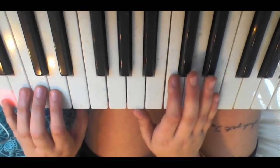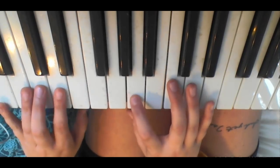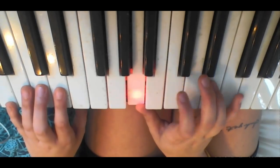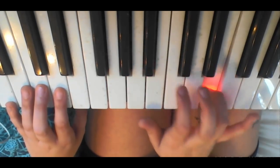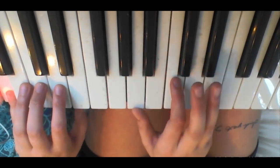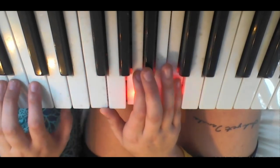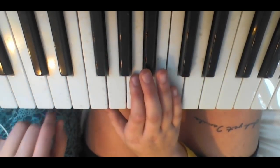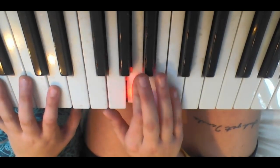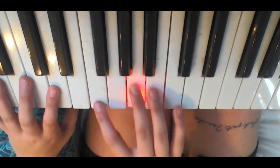Then you could go down to an A minor, so on your left hand you'll be playing a bass note A, and on your right hand it'll be an A minor chord — so it's going to be A, C, and then E. You're going to play that four times. And then you could go down to an F. You'll be playing this one just an octave lower. Then it'll be an F chord, so it'll be F, G, F, A, and C.